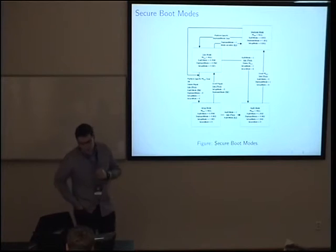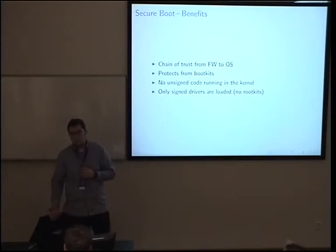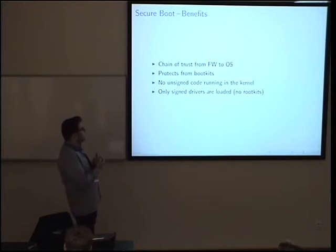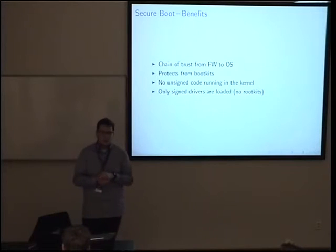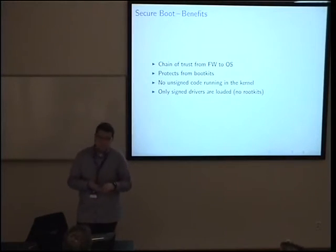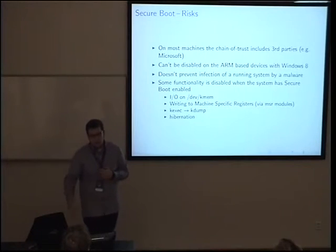As for the benefits of Secure Boot — open for discussion — from my point of view: it provides a chain of trust from firmware to OS, should protect you from boot kits, ensures no unsigned code runs in the kernel, only signed drivers are loaded, and more or less eliminates rootkits. But there are risks involved as well.